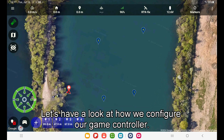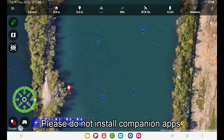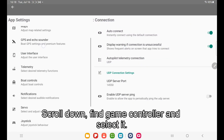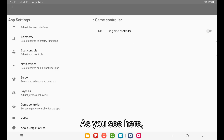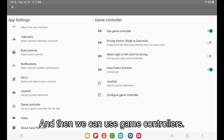Let's have a look at how we configure our game controller. Carpilot Pro integrates directly with game controllers — please do not install companion apps. Instead, head over to the menu, go into app settings, scroll down, find game controller, and select it. Game controller is disabled by default, so in order to configure and start using it, just switch that button and then you can use game controllers.